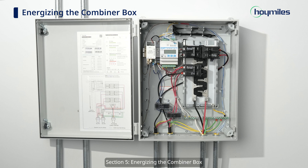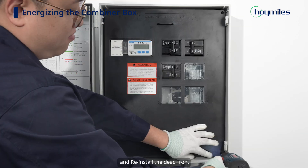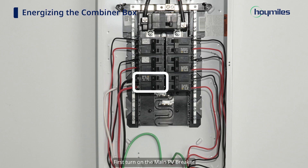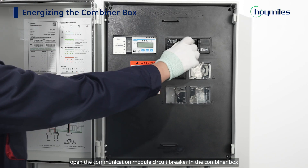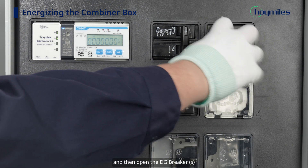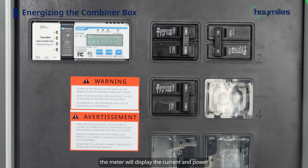Section 5: Energizing the Combiner Box. First, check that all connections are correct and tight, and reinstall the dead front. Make sure all circuit breakers are in the off position. First turn on the main PV breaker, then open the communication module circuit breaker in the combiner box, and then open the DG breakers. Wait briefly for the microinverter to start. After the microinverter start is completed, the meter will display the current and power.